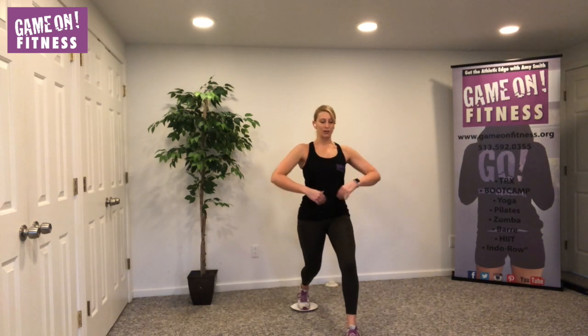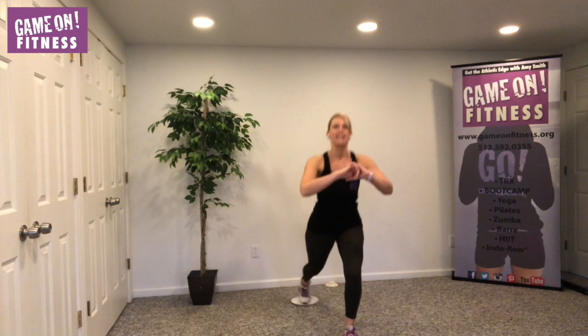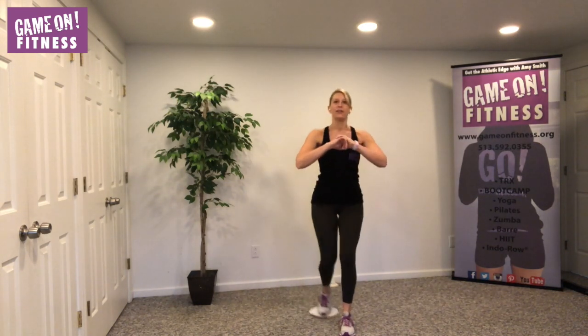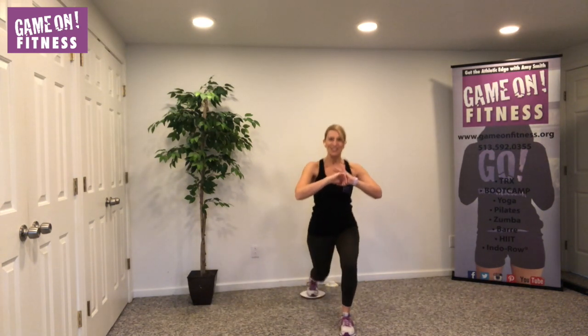Let's squeeze our core, roll the shoulders back and down, place your arms in front. We're going out — add it to the lunge. Seven, six, five, four, three, two.